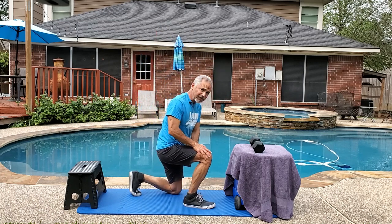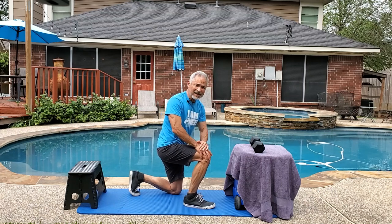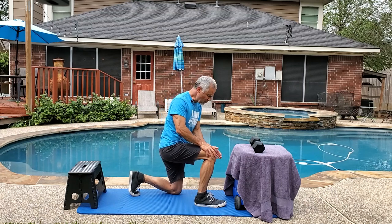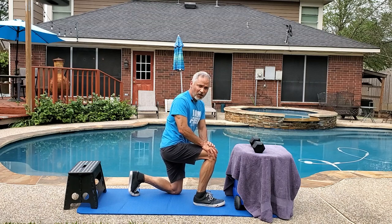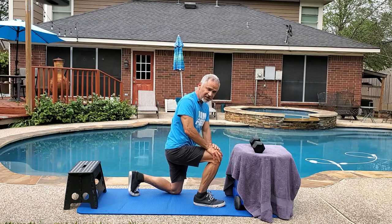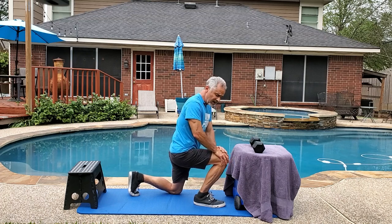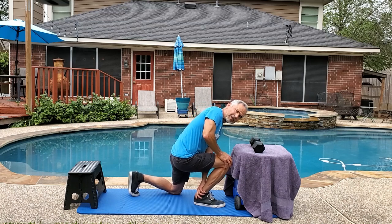Another issue you might have is that you just don't have the ankle flexibility to do what you want to do — in other words, you're having trouble bending your ankles. What I want you to do is put your foot about four or five inches away from the wall and press towards the wall without lifting your heel. If you need to, use your other hand to hold your heel down.